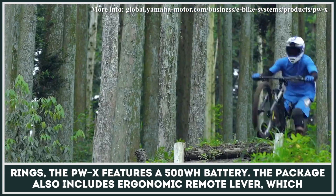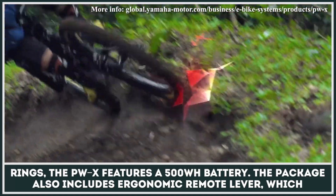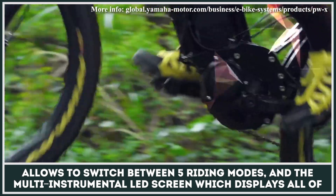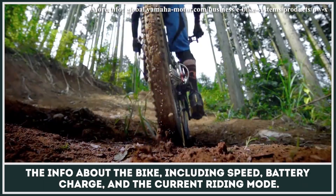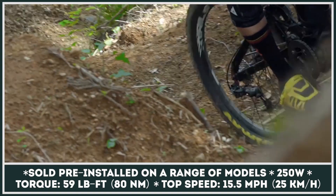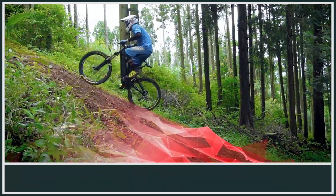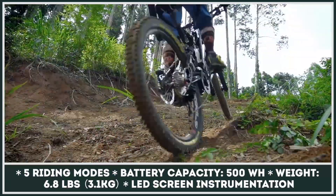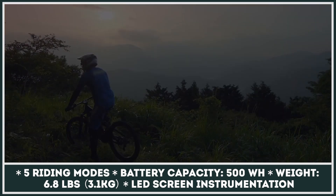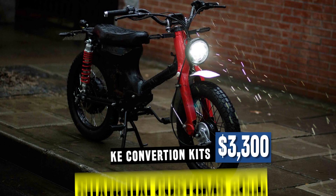Mounted over the chainrings, the PWX features a 500-watt-hour battery. The package also includes an ergonomic remote lever which allows switching between five riding modes, and a multi-instrument LED screen which displays all information about the bike, including speed, battery charge, and the current riding mode.